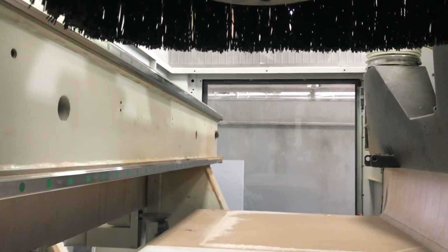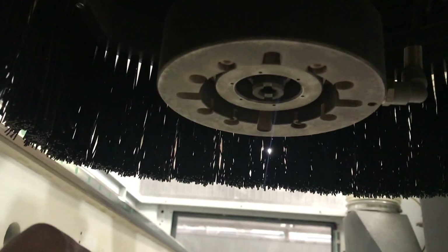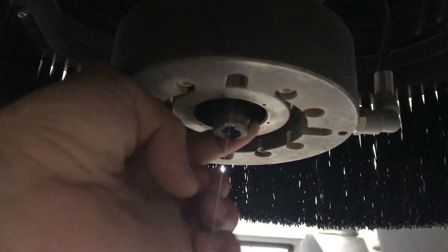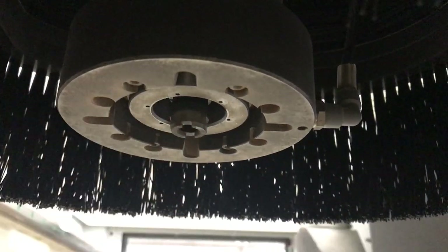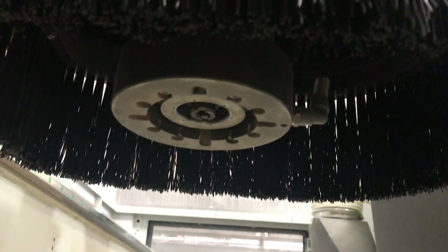Then I hold the button to push the pin down. By holding the button the pin is down, and now I can go around it and grease it — just go around. Once I'm done, I release the button and press again a couple times.